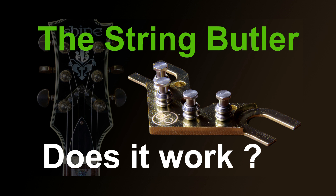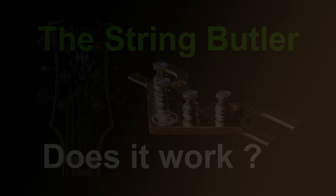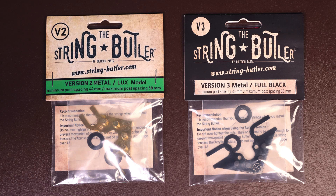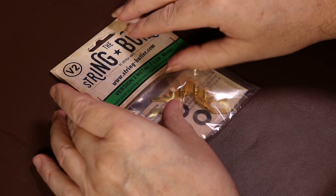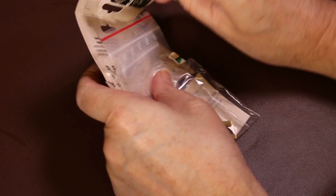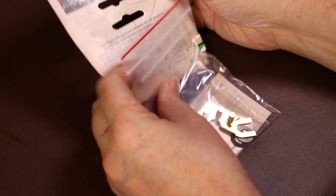The first question is: what's the difference between version 2 and version 3 of the String Butler? To better answer that question I've got a version 2 and a version 3 that I'll open up now so we can compare the two. Whilst I'm unpacking the String Butlers, I'll start to answer that question.